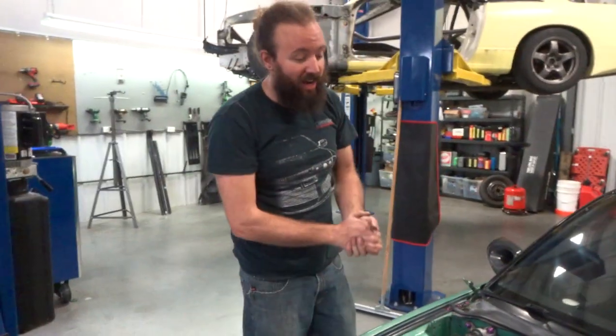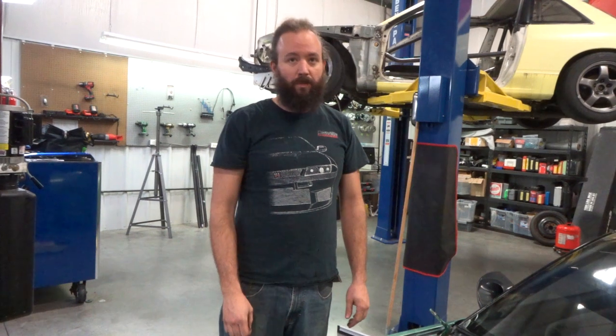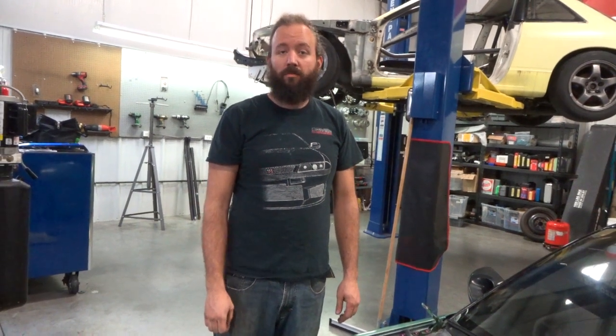Ed is hyped about getting his stock wiring harness and ECU removed. They're going to be putting a Hybrid EMS standalone on it. It comes with its own wiring harness. The company is called Hybrid EMS.